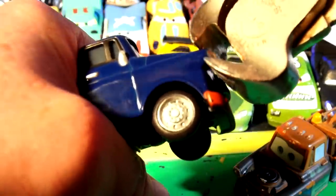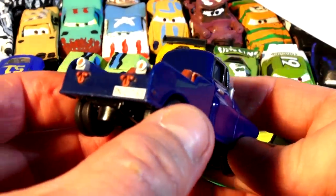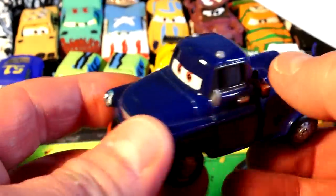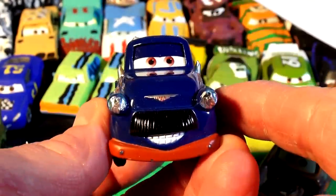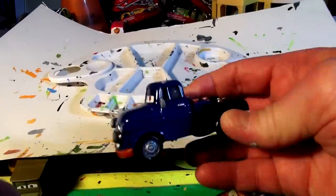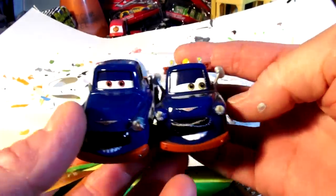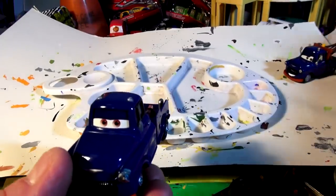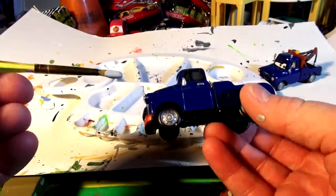This is a demolition derby car so we have to make it look pretty rough. There go Ivan's headlights. I'm going to cover the whole thing and paint it primer gray now to get the right colors, then work backwards to paint it the right color. I wanted this Ivan because Mater has no engine hood and this Ivan has one. Now, I chose this particular Ivan because his eyes match more of the eyes on Broadside — very similar.